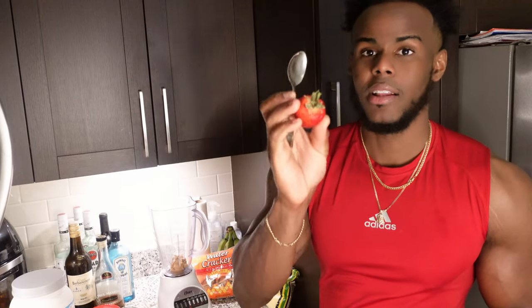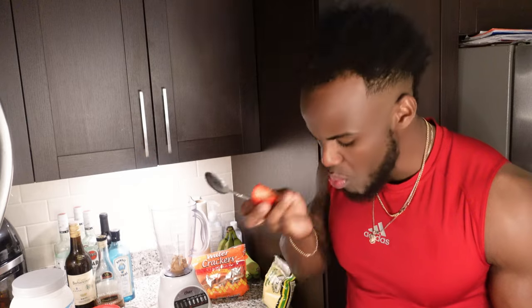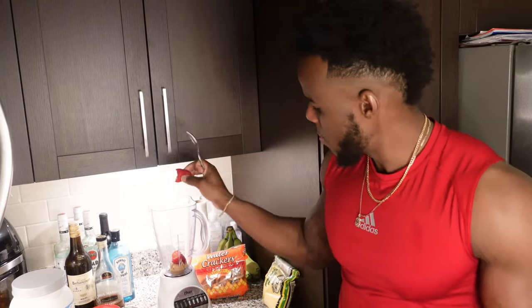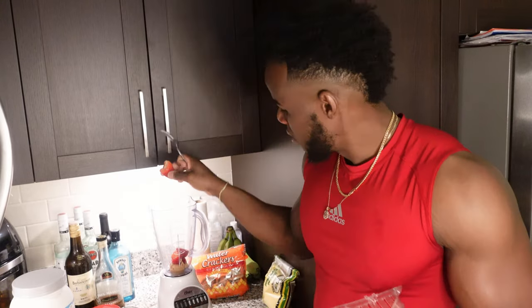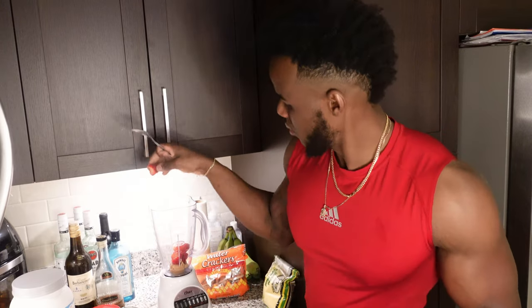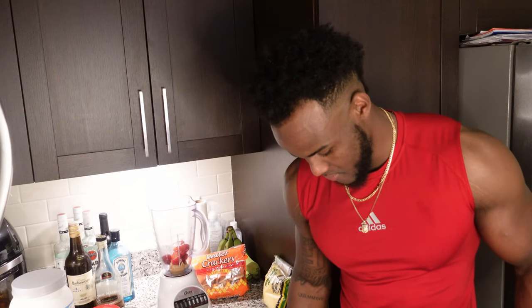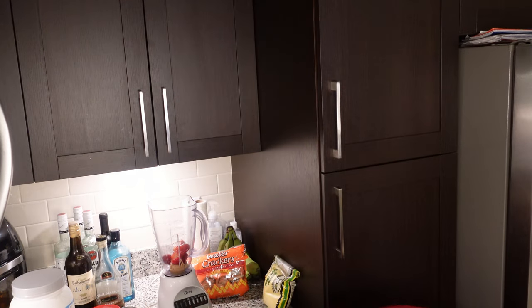We're going with strawberries. I usually go five to six. I don't leave the leafy part on — I don't cut it off either, because why do you need knives? I know you're going to think that's weird, but if you blend your strawberries with the leafy part, you're going to taste it in your smoothie. And it's horrible.